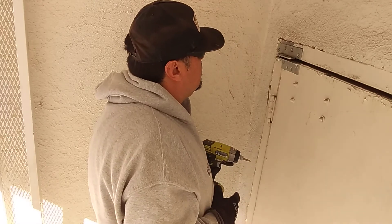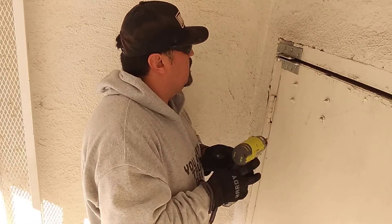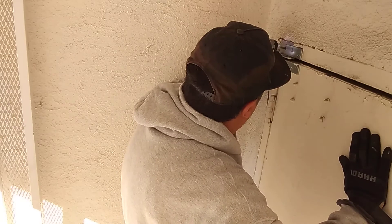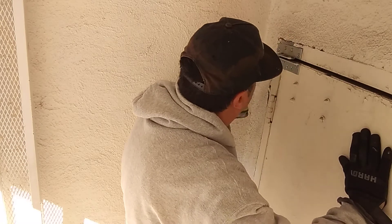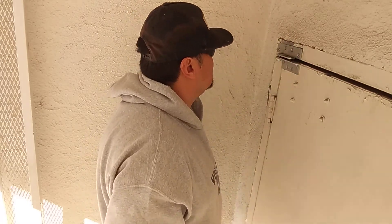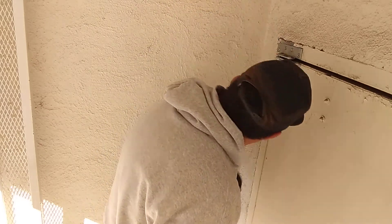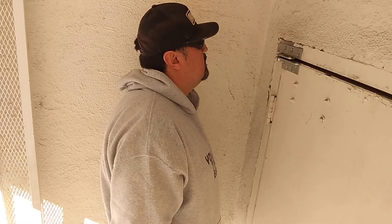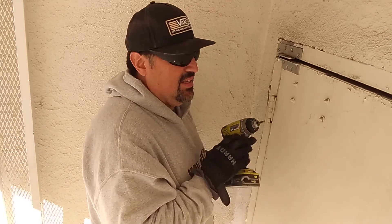Nope. No. Oh great, now I can't even take that one out. Perfect. So I'm stuck. Any ideas how to get that out?